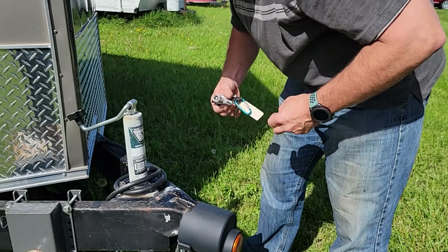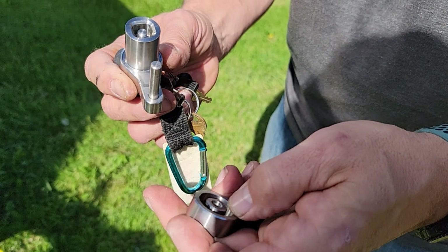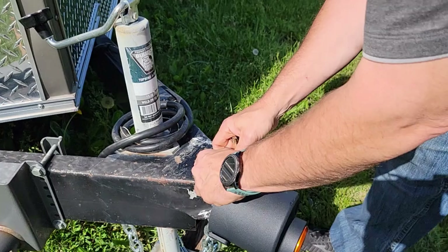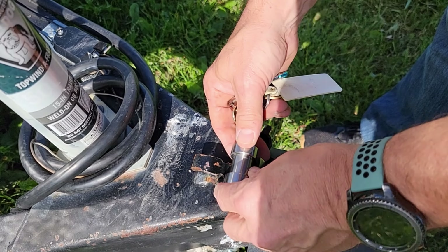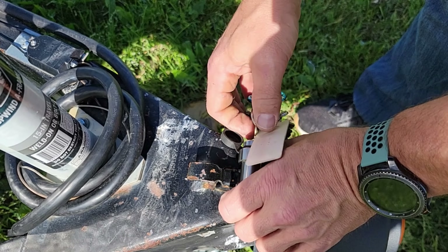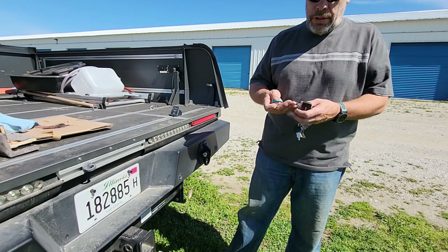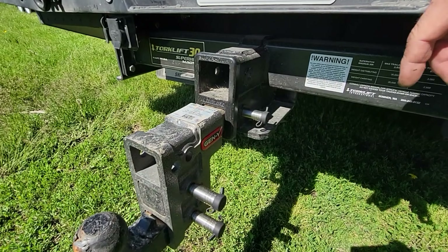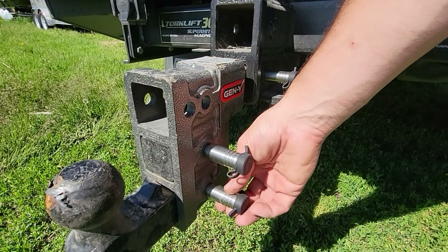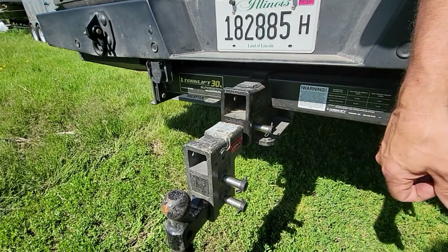Now these locks are a little bit different. It sits in a square so you're not going to twist it off as easily. The trick to these — to lock them — you need to turn the tumbler. So now it screws down tight so that you can't get anything in between there. The other ones I use are really similar. I got a Gen Y hitch and they just came with straight pins.